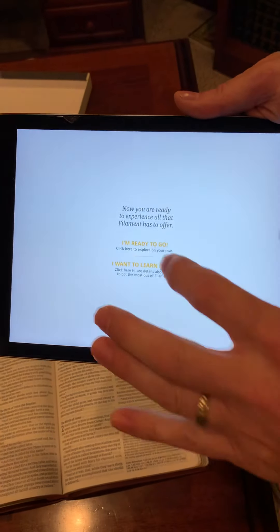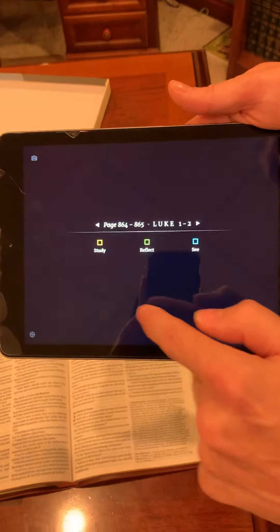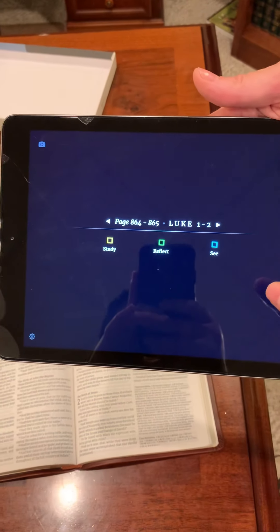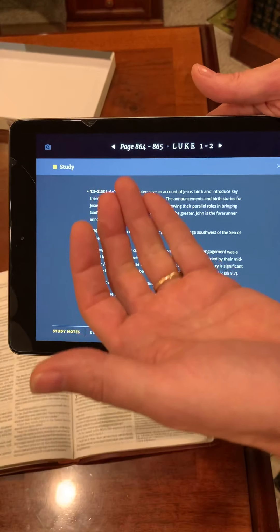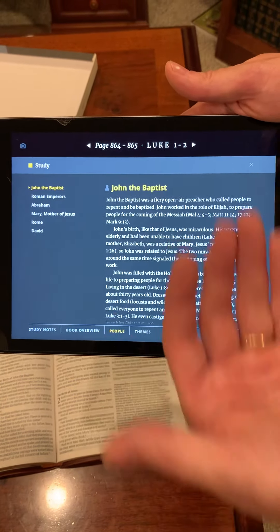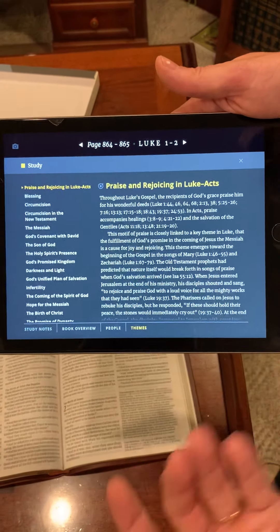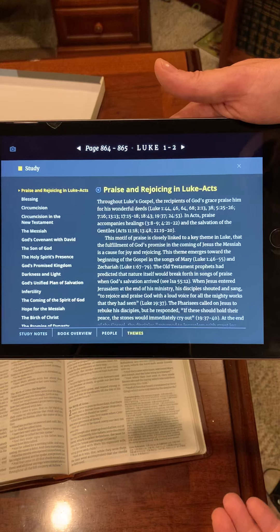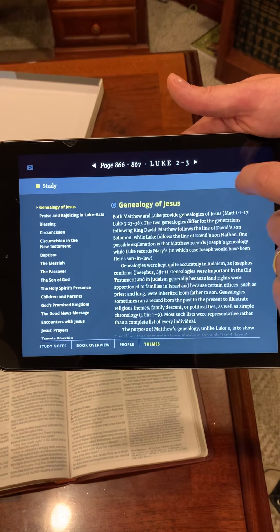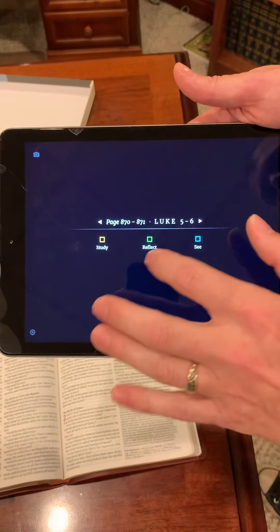Now this is where it gets cool. You tap the 'ready to go' option and it gives you three study tools. You have your study option — this gives you your study notes, a book overview, people featured in the book, and the themes of that particular passage. If you don't want to keep scanning, all you have to do is click the next page as you read and it gives you all of your tools and notes.